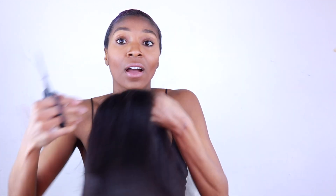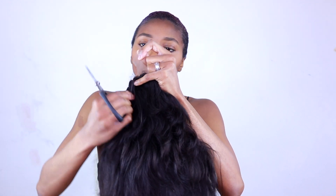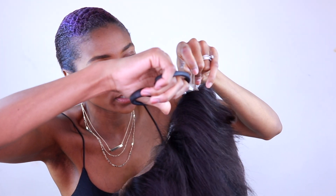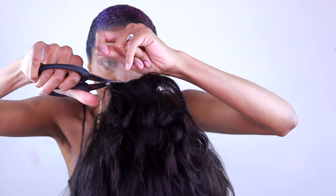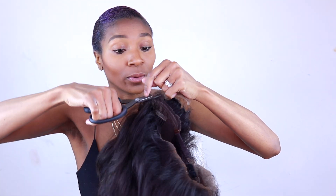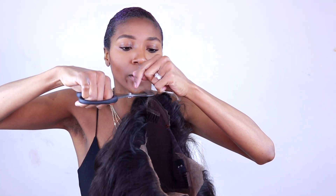First off, make sure you snip your lace off. I've already cut the lace off the front of the wig, and now I'm going to cut the lace off the back. You want to be careful and make sure you're not clipping any hair. The hair stores in California are all closed so I don't have clips, but if you can get between the lace and the hair like I'm doing, you don't need clips. I really like this wig — straight out of the box you don't have to pluck, dye, or bleach anything.